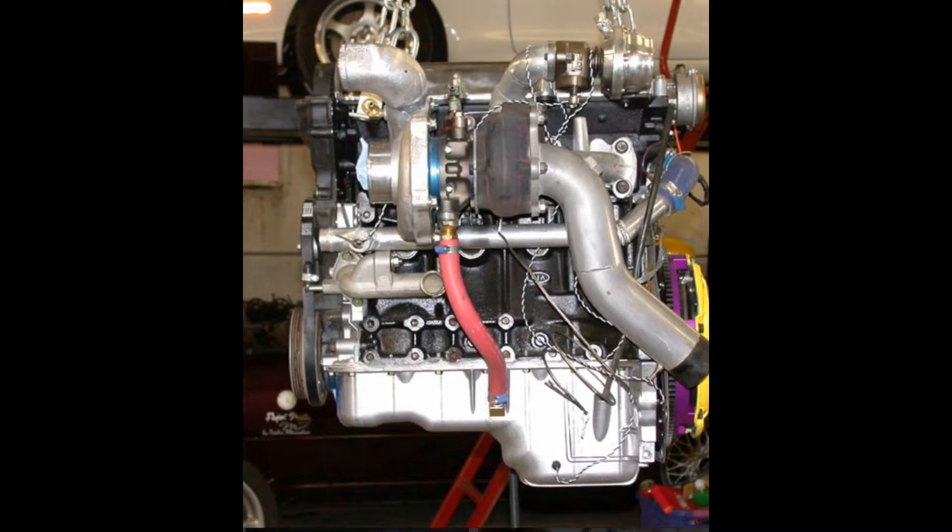I accidentally drilled through my oil pickup tube trying to put the oil line in the middle — I'll insert a picture here. That's the look I was going for and I achieved it, but I had to drop the subframe to take the pan off and weld up the pickup tube, then finish tapping it.